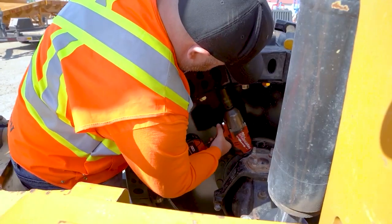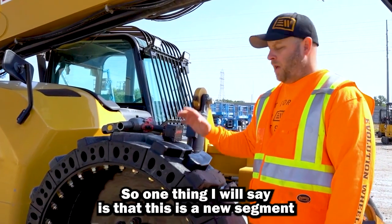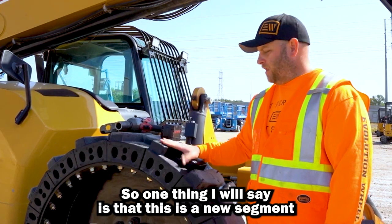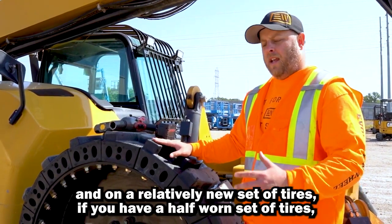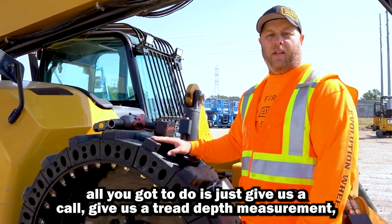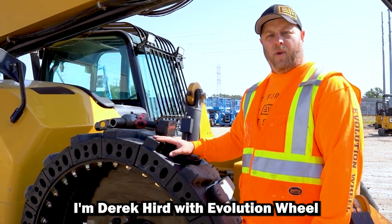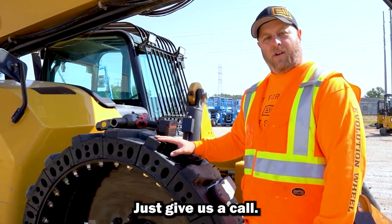Let's do the other side and we're back to work. One thing I will say is that this is a new segment on a relatively new set of tires. If you have a half worn set of tires, all you've got to do is give us a call for tread depth management and we'll send you out a wear part to match. I'm Derek Herb with Evolution Wheel — if you have any questions we're always here to help, just give us a call.